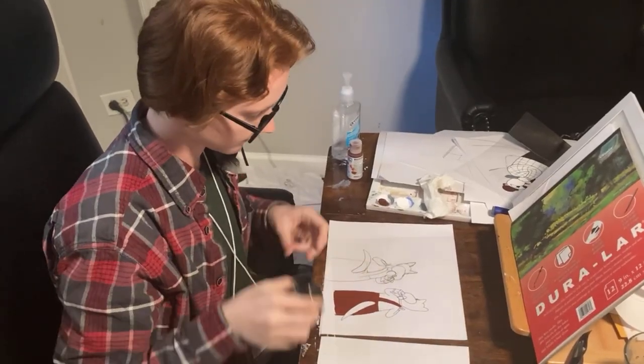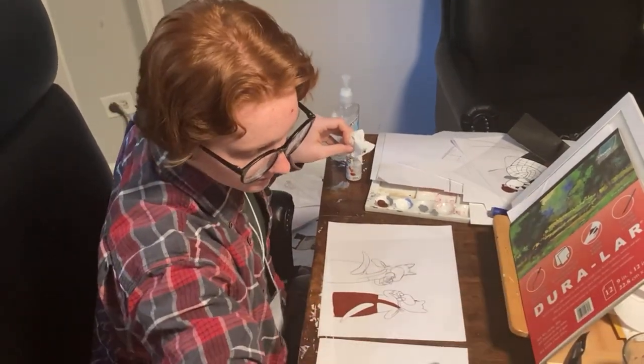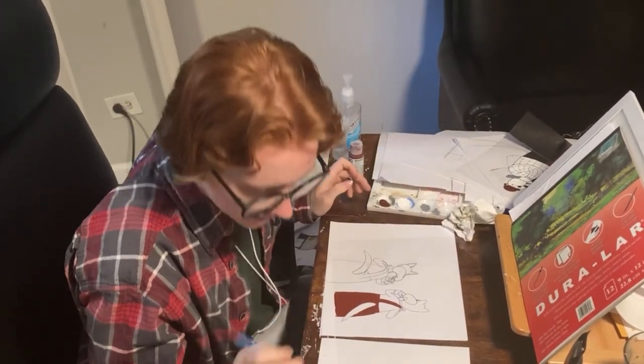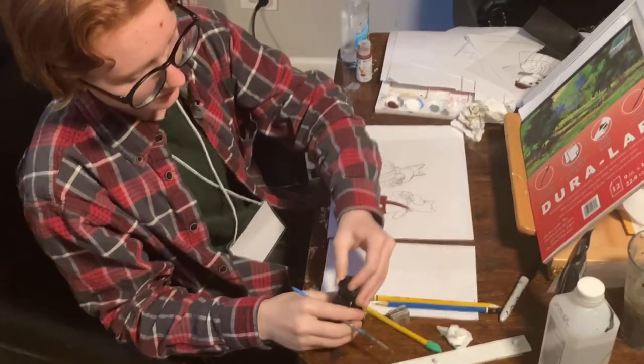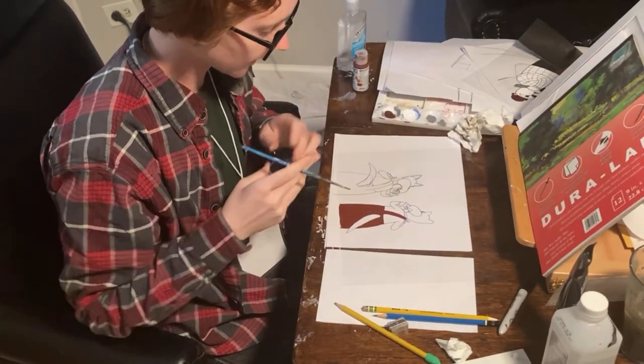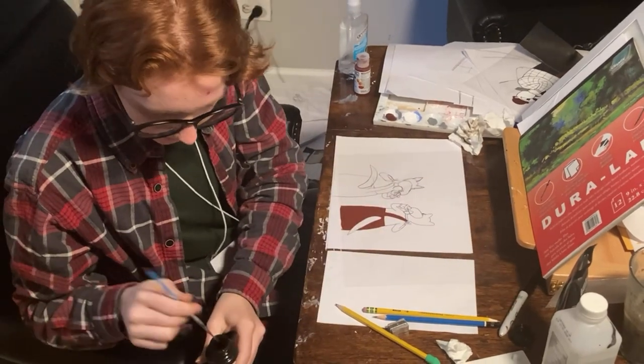That's great that you showed us the paint. Now, can you show us how the ink is done? So usually I can make sure this is properly mixed, but I don't even pour it out or take it out of the bottle — I can just stick my paintbrush in, like a hooligan.